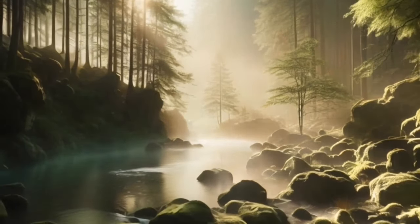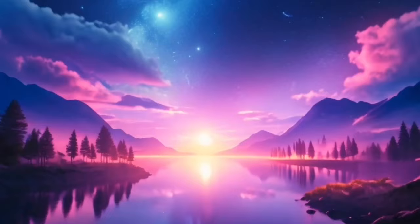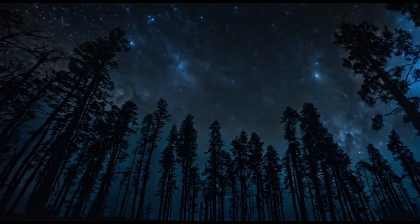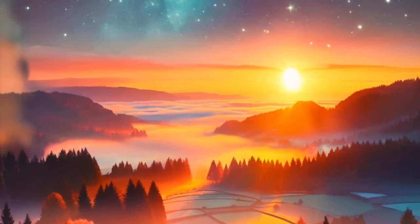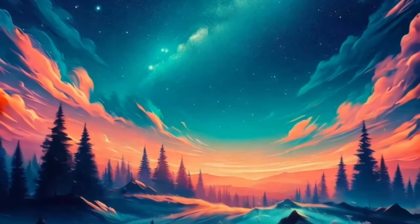With each breath, feel the tension in your body melting away as you sink deeper into relaxation. Allow yourself to release any remaining thoughts or concerns, letting them drift away like leaves on a gentle breeze. Embrace the stillness of the night, knowing that this is your time to rest and rejuvenate. As you continue to breathe deeply, imagine a warm, comforting light surrounding you, gently guiding you towards sleep.